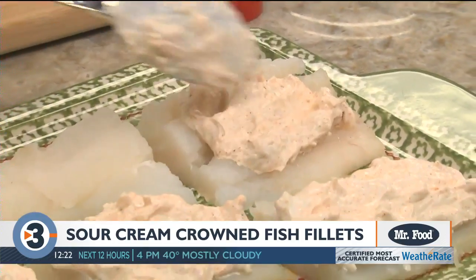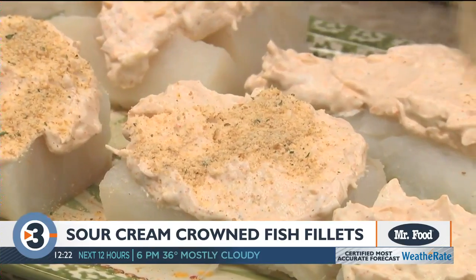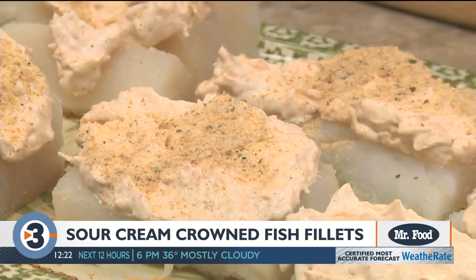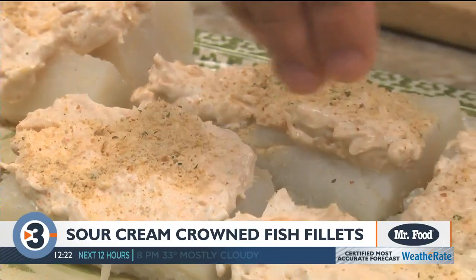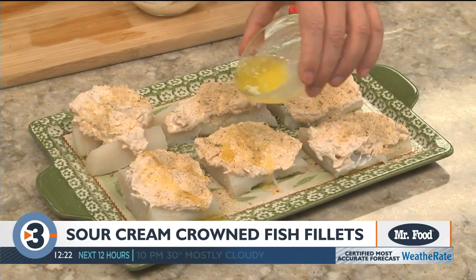Now we spoon this over each fillet and finish them off with a bit of Italian breadcrumbs. This is going to add a ton of flavor. Right before popping these in the oven, we drizzle on some melted butter, and that's it.